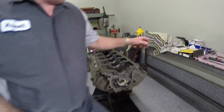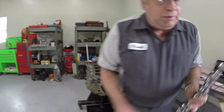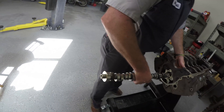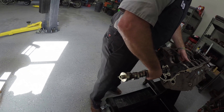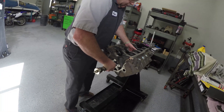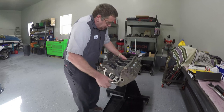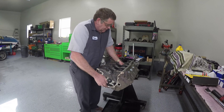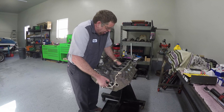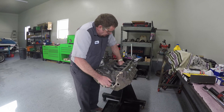Now we're going to go ahead and install this camshaft. I want to do this now because I can control both sides of the camshaft as I go through the bearings. You can do this with just the front of the camshaft, but it is a little bit more difficult, so I'm just as soon going to do it right now while I've got a little bit of space where I can work.